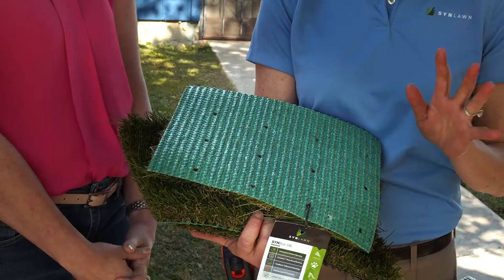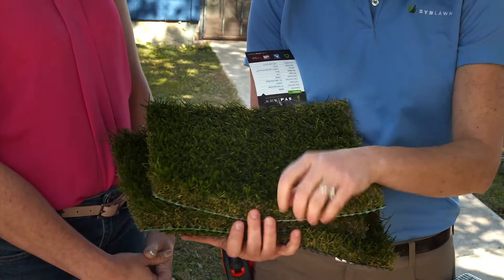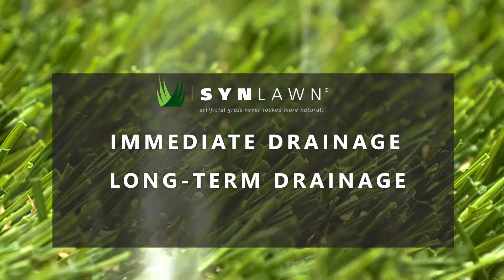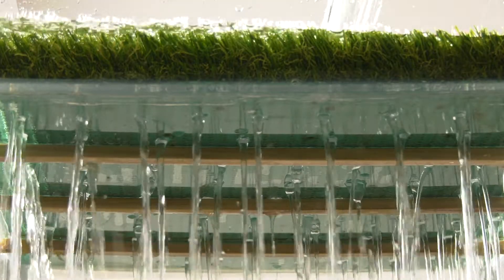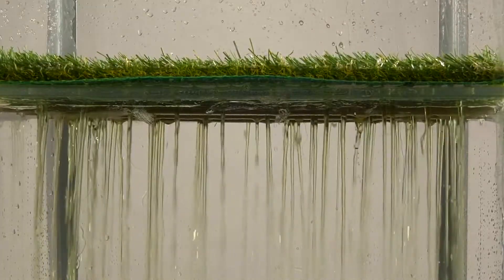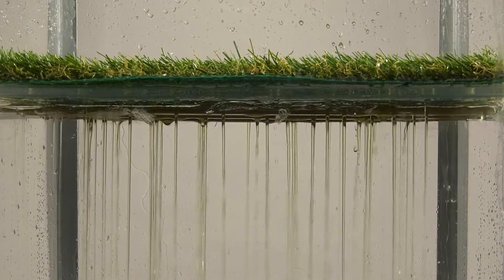Sinlon's EnviroLock backing system is designed to perform whatever the temperature and whatever the conditions, offering immediate drainage, long-term drainage, and dimensional stability. Water is focused through an engineered pattern of perforations in the system, allowing for the base to drain effectively. The holes are designed to allow dramatic drainage while maintaining the structural integrity of the backing.